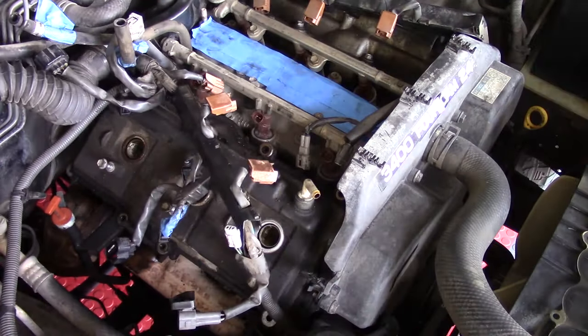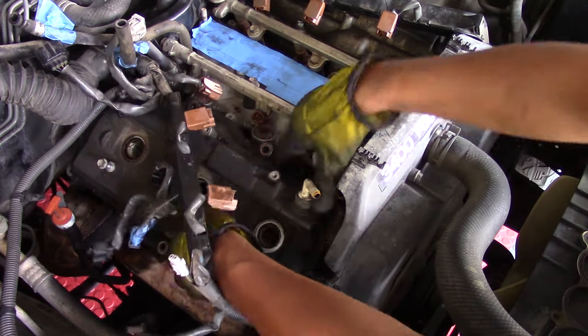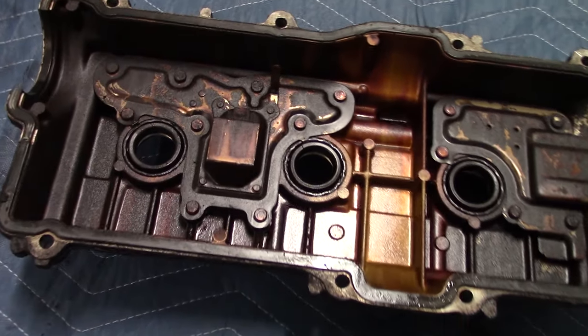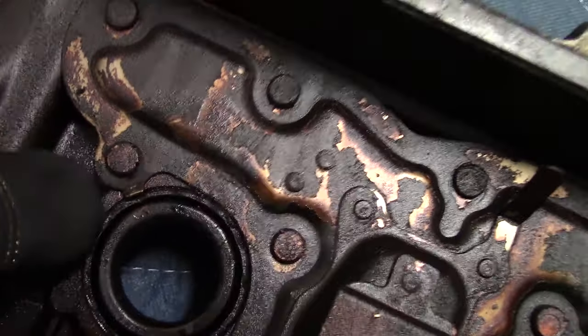I take a mallet and hit the valve cover pretty softly just to break the seal, then shimmy the valve cover to the front of the engine bay compartment and it comes right out. Here we have the removed valve cover.